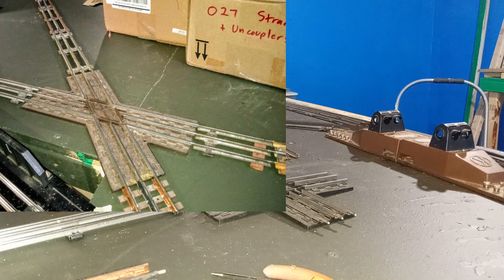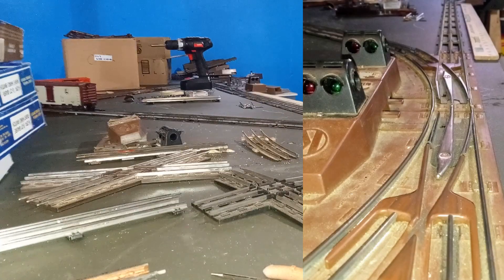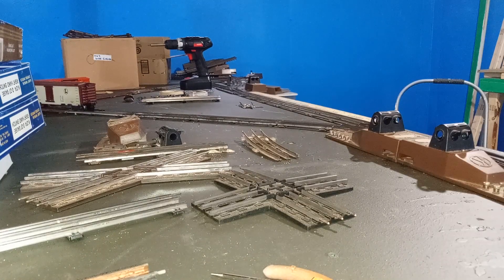Using this O27 profile tubular track for layouts, most of these tips can be used with standard O profile track as well. If you're going the tubular route, I hope these tips and tricks help you with your layout. Next time we're going to start wiring up the layout and get some trains running. Until next time, this is Mike signing off with Toy Train Tips and Tricks — keep the trains running, or if you're building your layout, get those trains running soon!